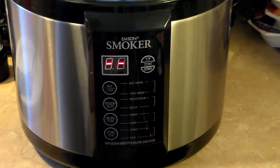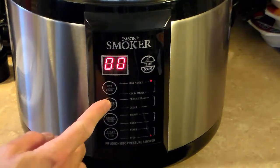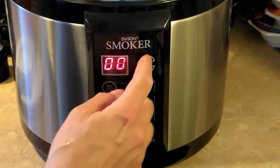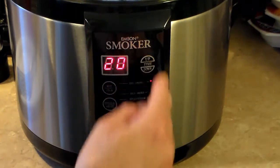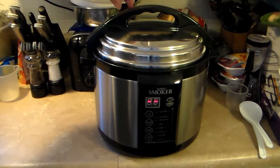I'm going to close this up. Now that I have my sausage in, I'm going to set this on high pressure for 20 minutes. Alright, my 20 minutes are up — I'm going to go ahead and release the steam on this.